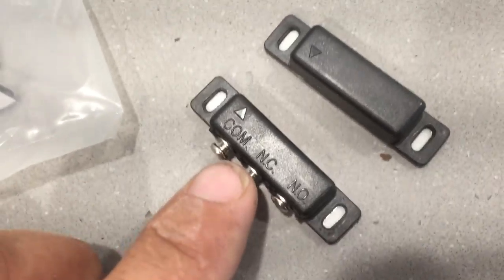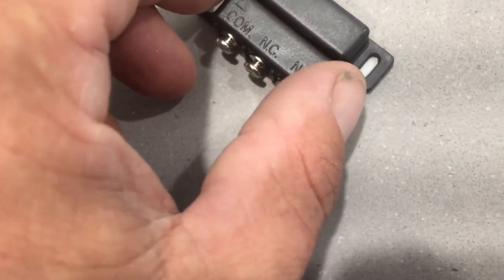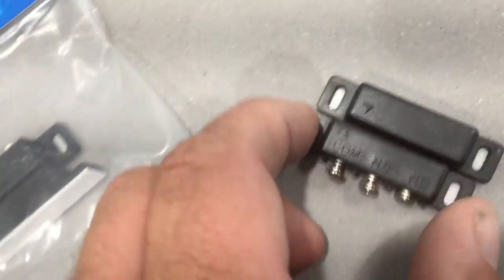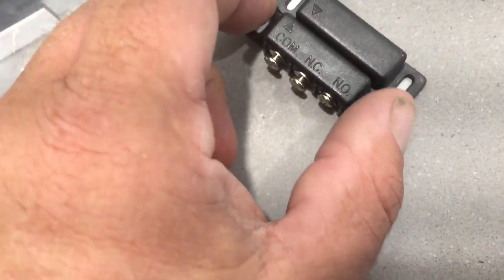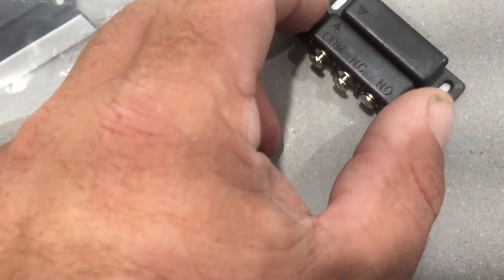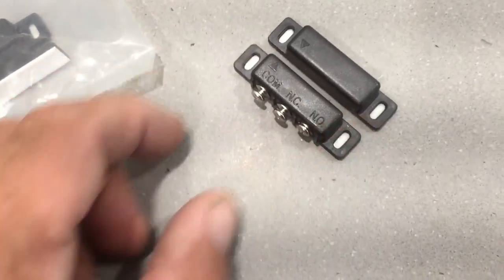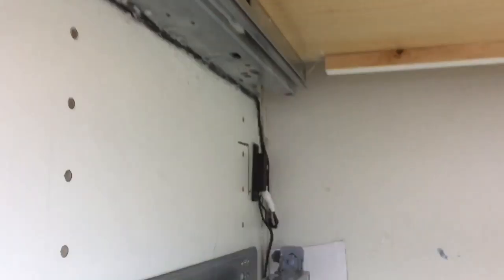The two wires you want to use are common and NC — normally closed. The drawer is normally closed, and when it opens, the magnet moves away and activates the switch. You could wire it the other way using NO (normally open) so the lights go off when the drawer is open. This is all low voltage, so there's not much damage you can do. I put all the wires together with a glue gun so they don't catch anywhere.